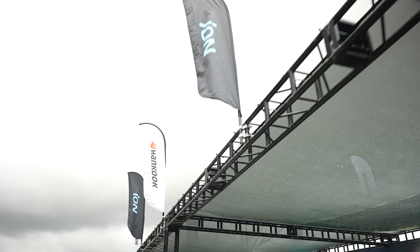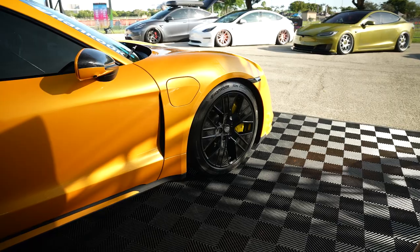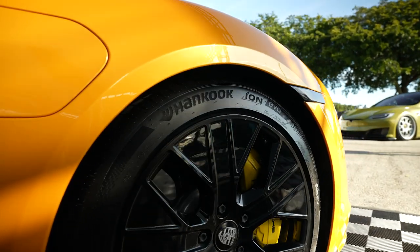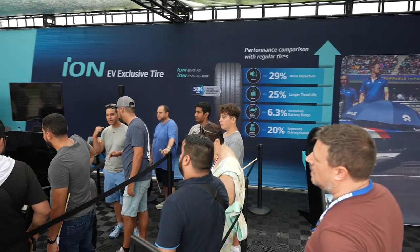We just drove down from Orlando to Miami to the Electrify Expo and this is my car right here. I've got my brand new Hankook ION Evo tires on here. They stick just as well if not better — great driving tire — and the biggest thing, being that they're made for electric vehicles, is how quiet they are. That's what's impressed me the most. It's just such a quiet ride.